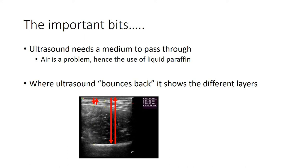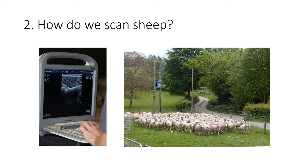That probably makes more sense if you look at an actual ultrasound image. You can see the ultrasound bouncing back off various different layers of either fat or muscle, and where that bounce arises we can see it on our screen. Leaving the science to one side: the important bits to remember are that it's the bounce-back we're looking for, and that ultrasound needs a medium to pass through. Air is an issue, which is why we need to use a good layer of liquid paraffin between the scanning probe and the skin of the sheep.